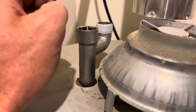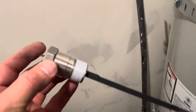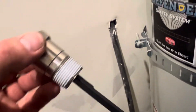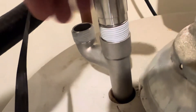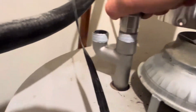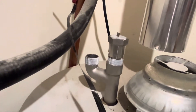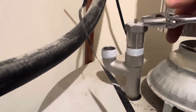I wrapped the end of the powered anode rod with about four wraps of that Monster thread tape and we're going to drop it right inside and thread it down in there.